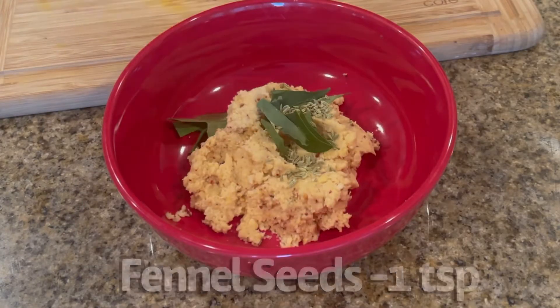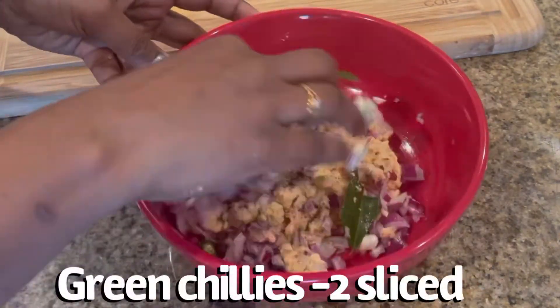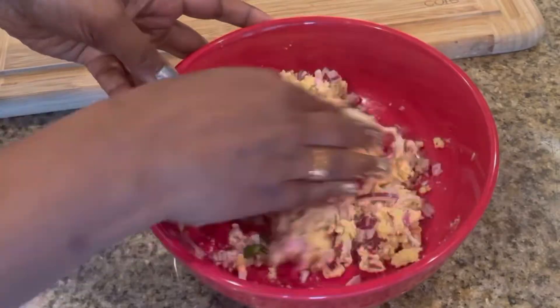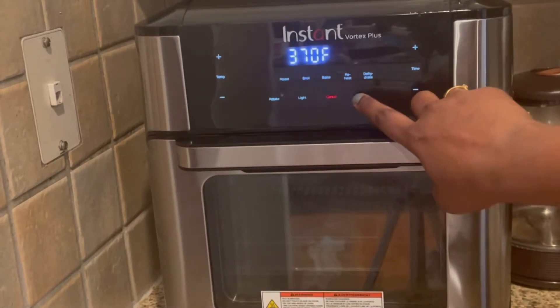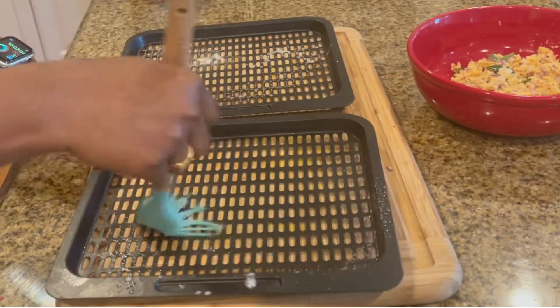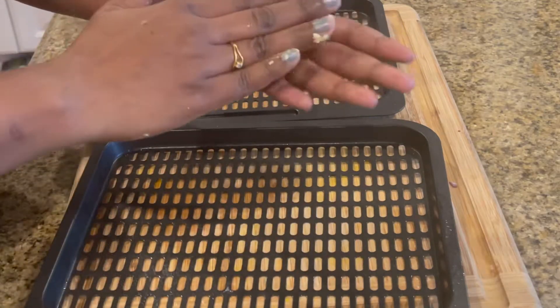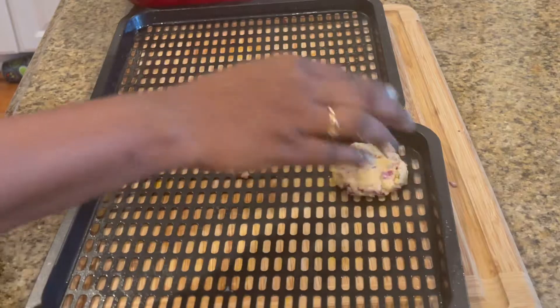Let's set the air fryer to preheat at 370°F for 15 minutes. In the meantime, let's spray some oil and brush it all over the grill pans or the air fryer basket. Now let's make the patties with the dal mixture and keep them on the oil-sprayed grill pan.